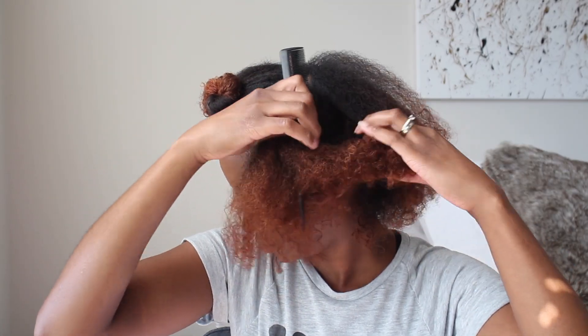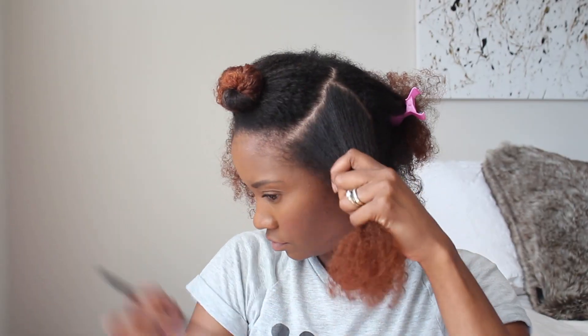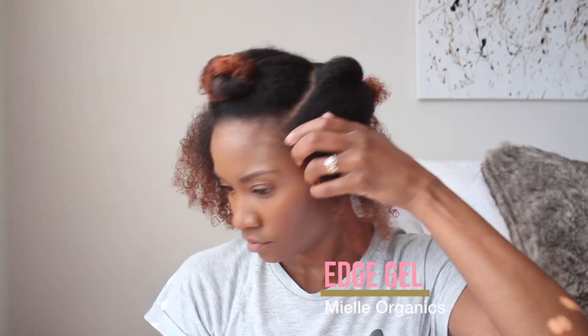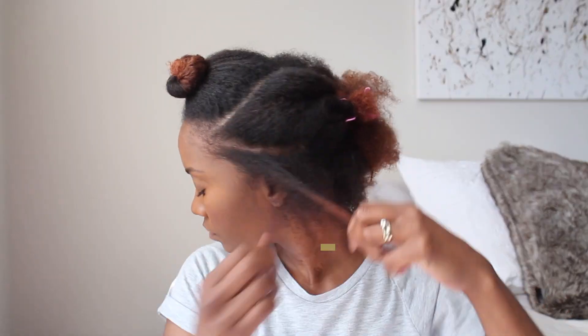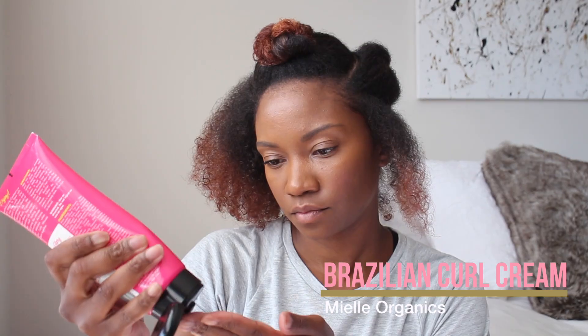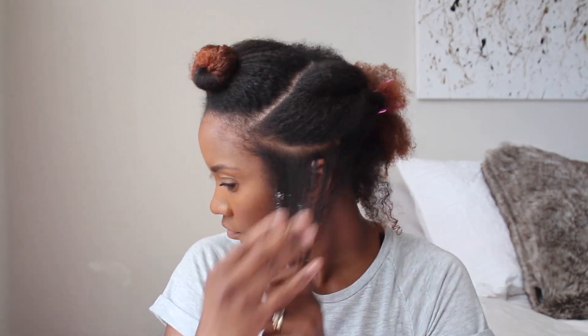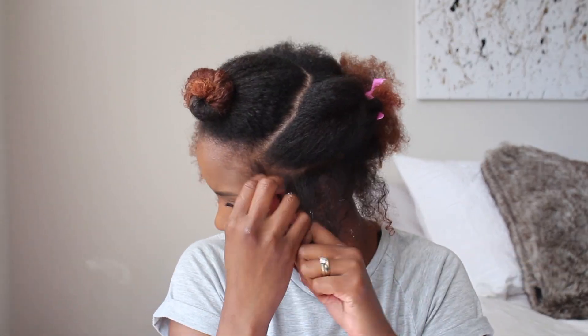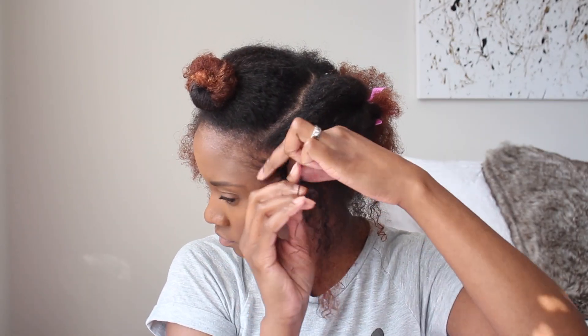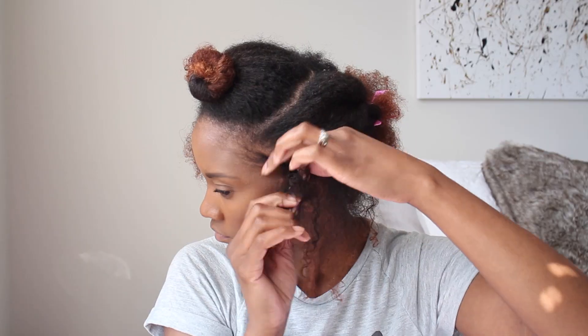For the remainder of my hair, I'm going to create a part from one edge of the U all the way down to behind my ear to create three flat twists on the side of my head. To keep my edges laid and protected, I'll be using the Myel Organics edge gel, and to keep my hair moisturized and set my style I'm using the Myel Organics Brilliant Curly Cocktail curl cream. Then I'll flat twist three flat twists on each side of my head all the way down to the ends.